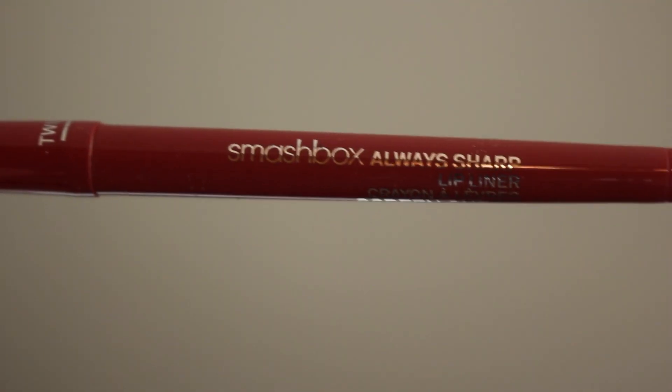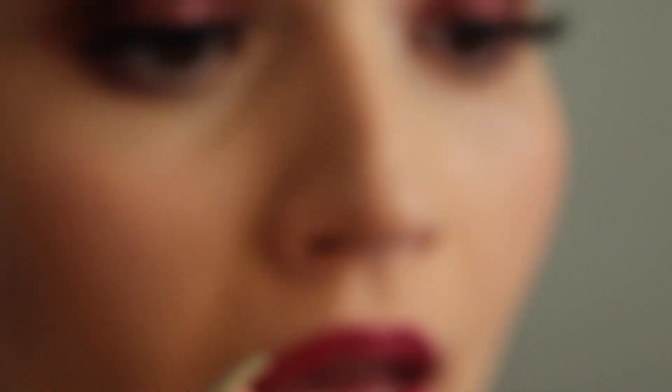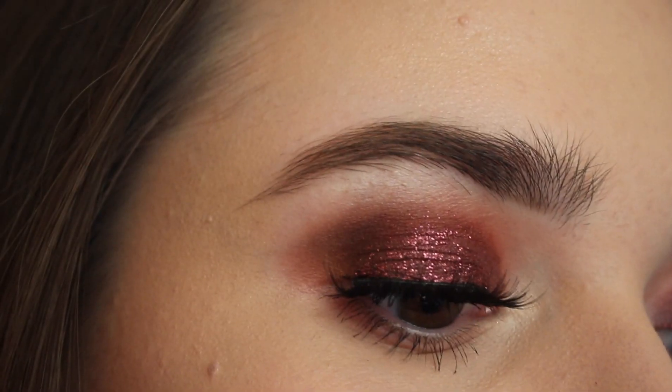For my lips, I'm taking this Smashbox Always Sharp Liquid Liner in Scream Queen, just lining my lips. And then this YSL lipstick is in shade 18 — I think it's discontinued now, but it's one of my favorite lip colors. And that's the finished look, so I hope you guys enjoyed this video. Thank you for watching, and I'll see you in my next one.